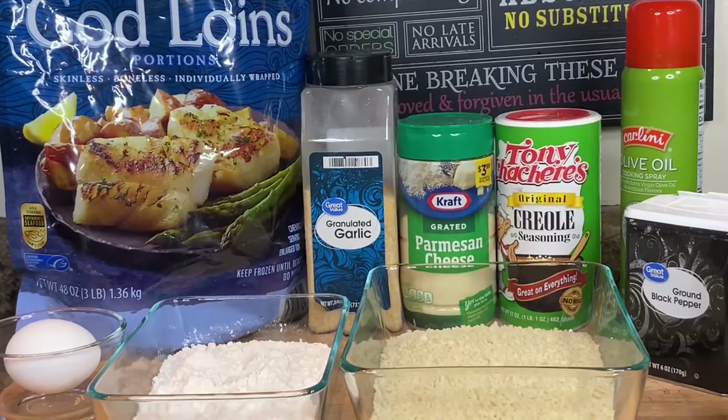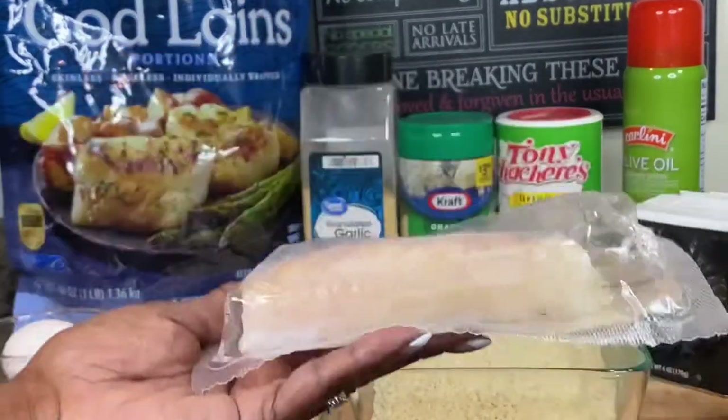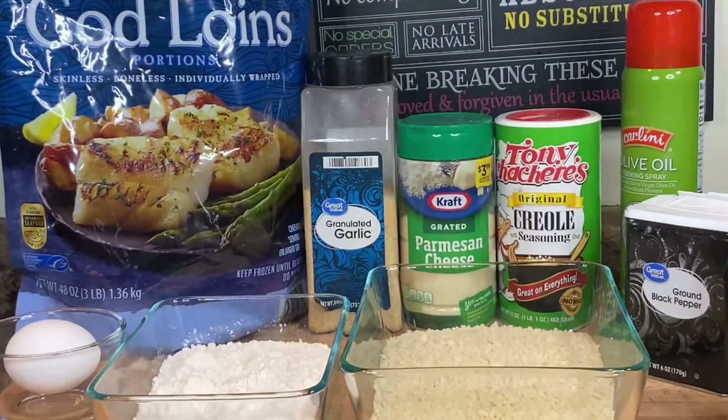So without further ado, let's get this party started. Here are the ingredients we would need for our codfish going into the air fryer. Of course we need our codfish — these are frozen individually wrapped cod. I'm just gonna rinse them off and dry them with a paper towel. We would need garlic powder, grated Parmesan cheese, Creole seasoning — I like my Tony C's, y'all — but you can use any Creole seasoning that you like.